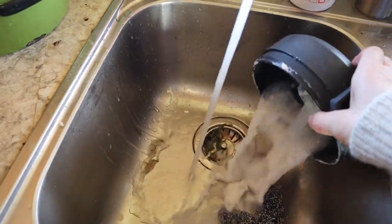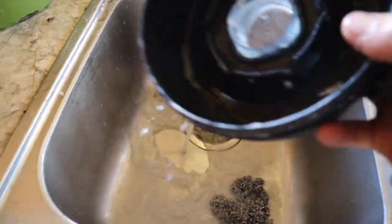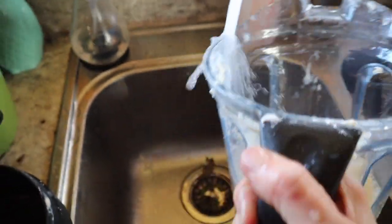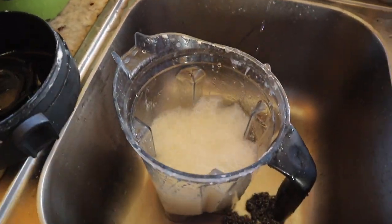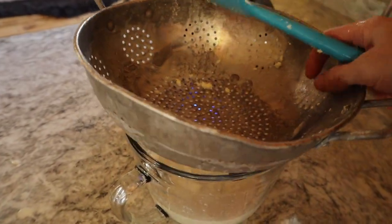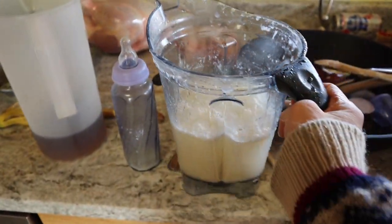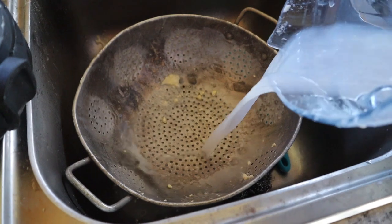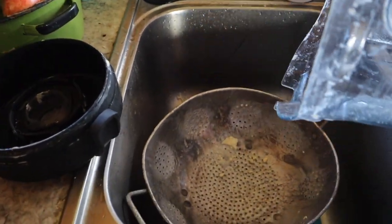First we're going to rinse the lid out — make sure it's nice and cold. Then rinse the sides to make sure all that residue isn't going to get in there later once you've done the work. We're going to need a strainer again. And do the shaky-shaky to get extra water and buttermilk out.